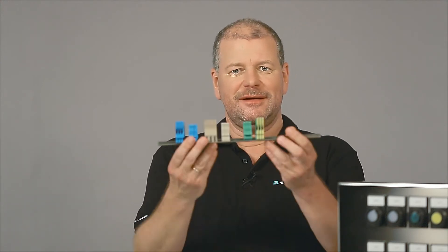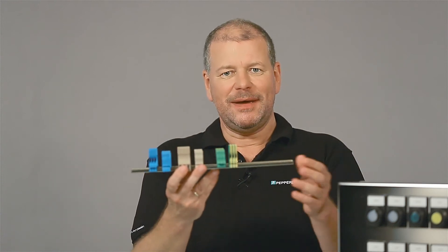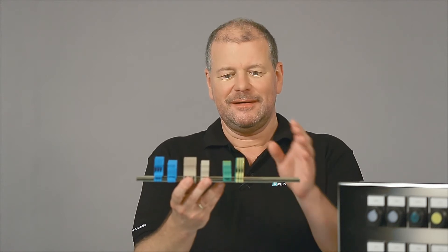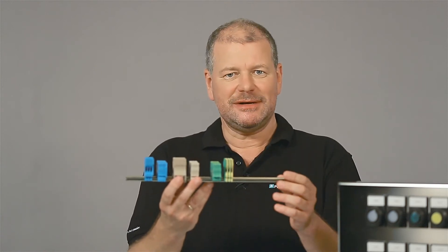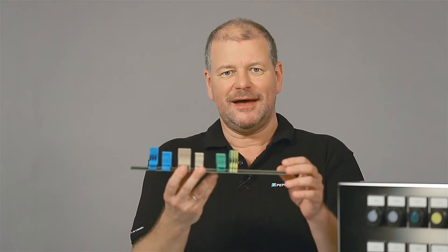The configuration options are manifold. For instance, with terminals you have full flexibility. Many variants are available with XE certification. Clearance and creepage distances, sufficient contact pressure, and protection against self-loosening of the electrical connections are guaranteed.